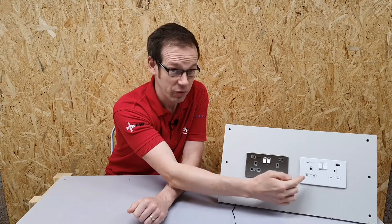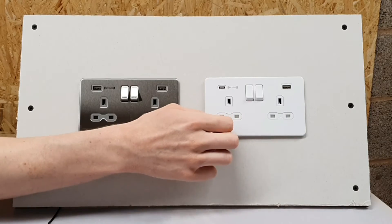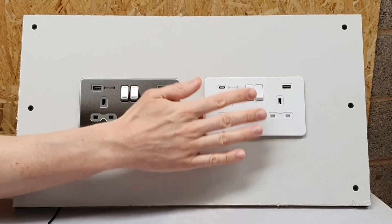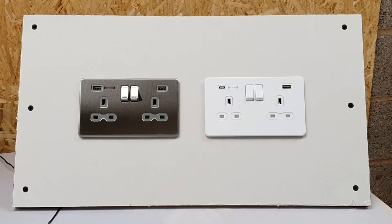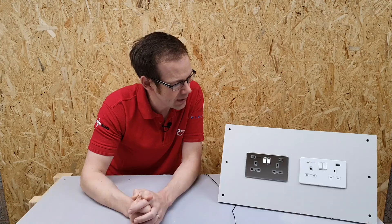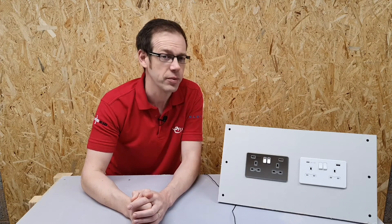I know what you're thinking — it's a white outlet, how can that be described as anything but functional? Well, what's really nice and fairly unique about this is that it's actually a metal front plate with a lovely matte white finish on it. That's quite unusual and quite unique, and I really like that — I think that looks really quite cool.